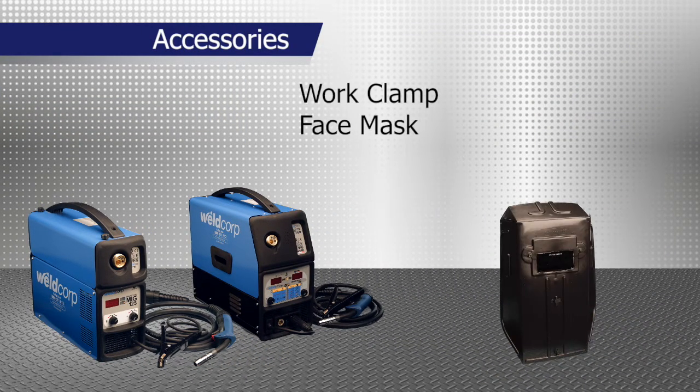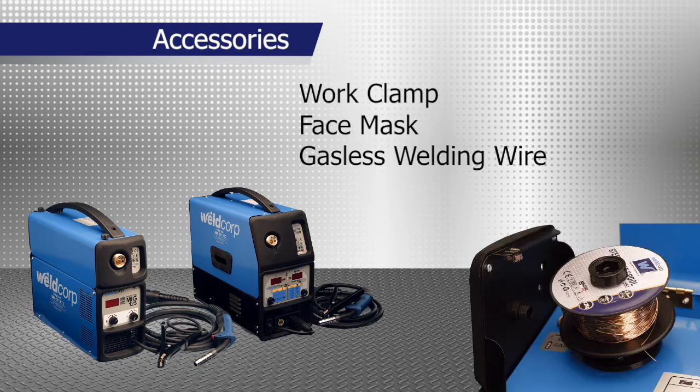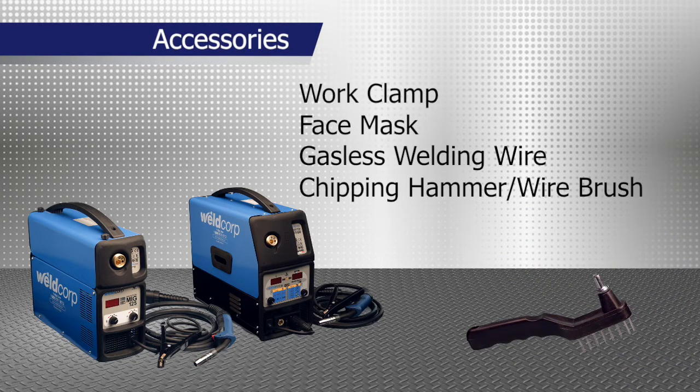Accessories for both models include a work clamp, hand-held face mask, gasless welding wire, and a combination chipping hammer and wire brush.